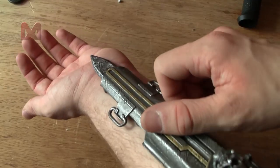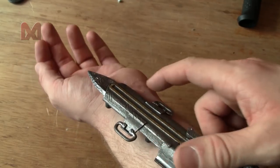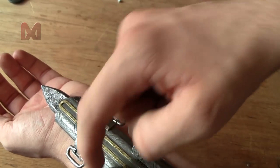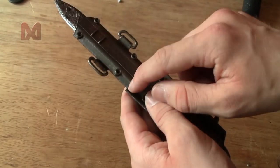Now the hidden blade will be around your arm like this, and you want your ring finger to activate the blade. So I'll guide the thread out somewhere on this side, because the other side would be kind of strange. I have to drill a hole right here.